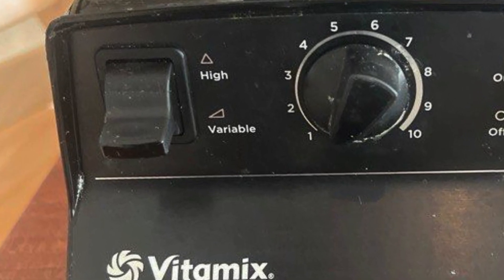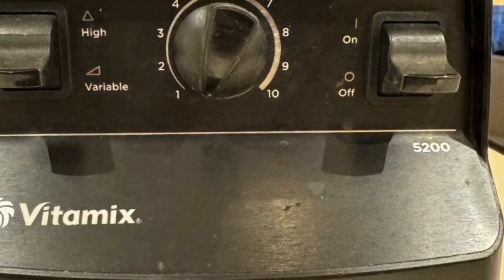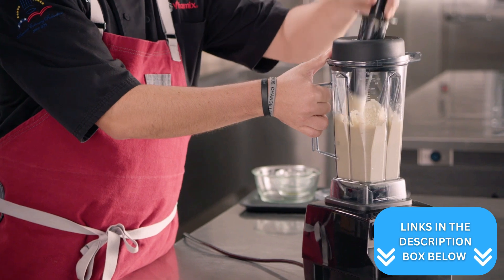However, you can still pulse the 5200 by turning it on and off again, which honestly is really just the same as flicking the pulse switch on the E 520, so you're definitely not losing out with the Vitamix 5200.